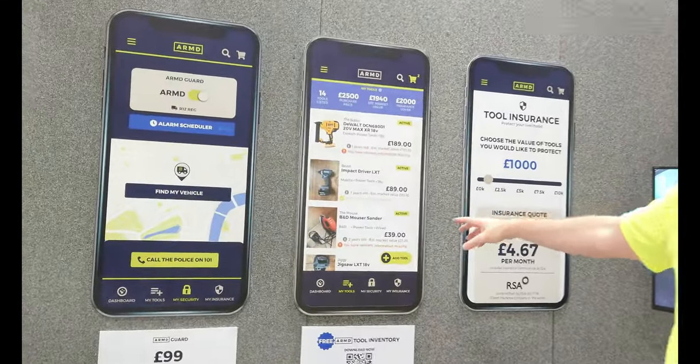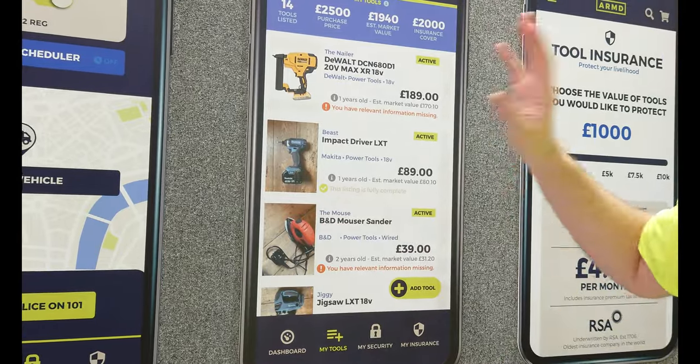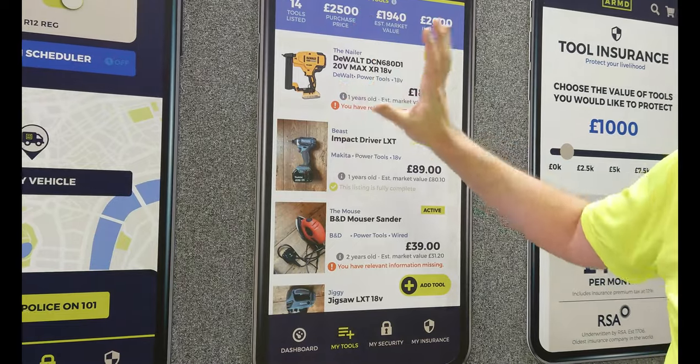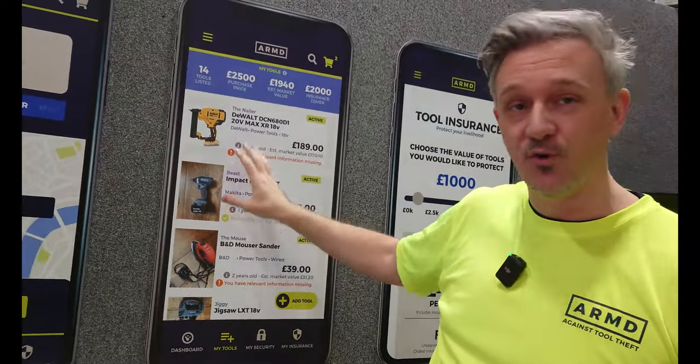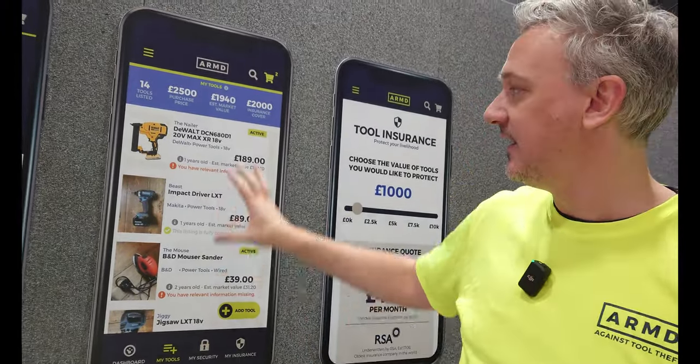So Armed — what is it? Armed is all about tackling tool theft, coming at it from multiple angles. First, there's a free-to-use tool inventory app for tradespeople. You download it, register for free, upload your tools, take photos, and upload receipts. It's a great first port of call for accounts, bookkeeping, insurance claims, and the police.